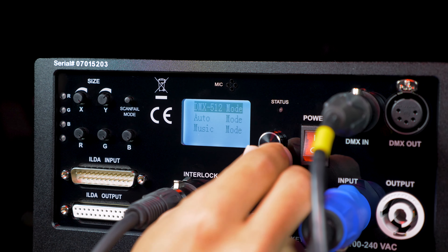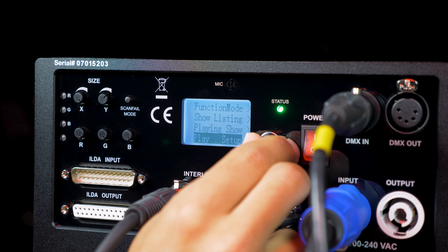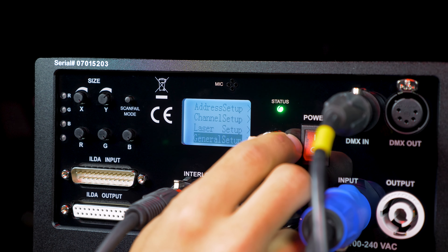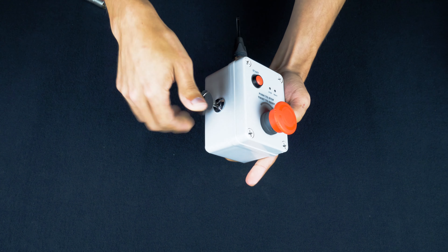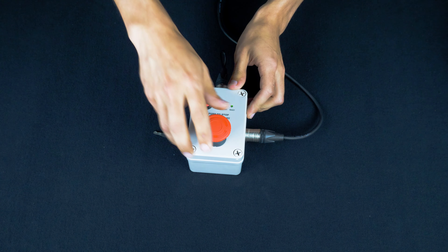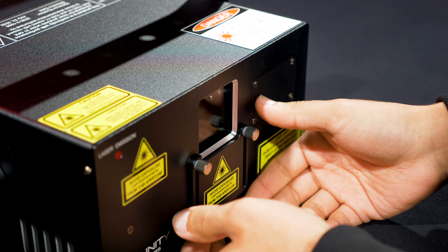We also feature a nice digital display so you can set your DMX parameters without having to navigate a cumbersome dip switch. Safety is always a priority here at Unity, and our RAW series includes an e-stop safety system, as well as mechanical shutter, emission delay, and masking plate.